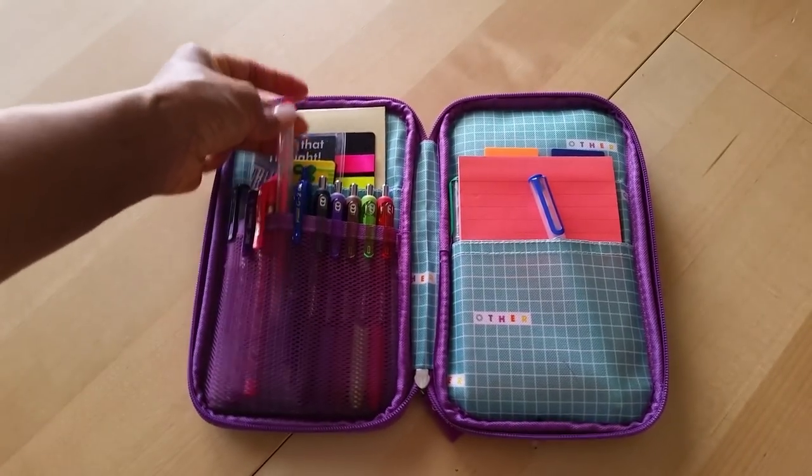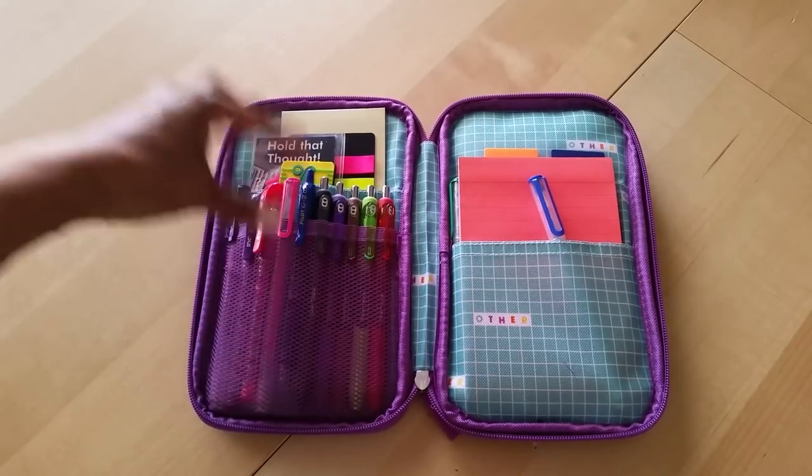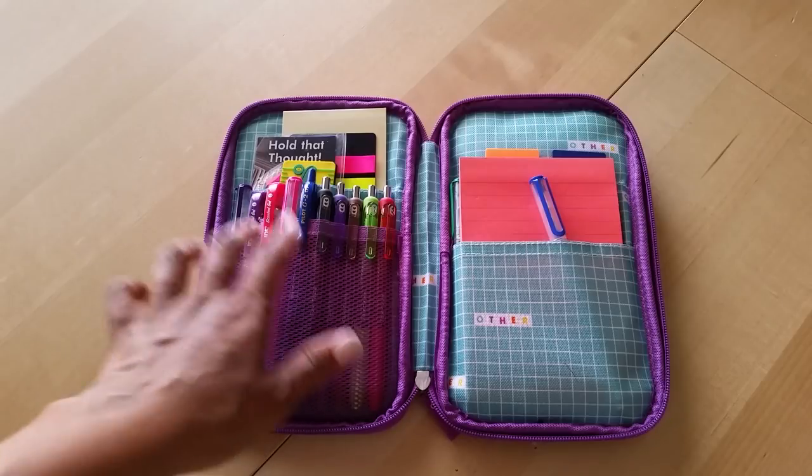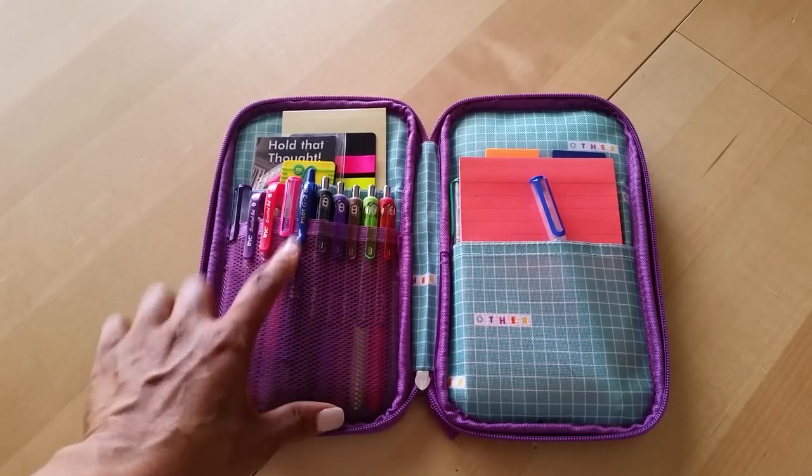I also have some random gel pens in here that I like. My favorite colors to write in are pink and purple, so I have two pink gel pens in here — no name brand.